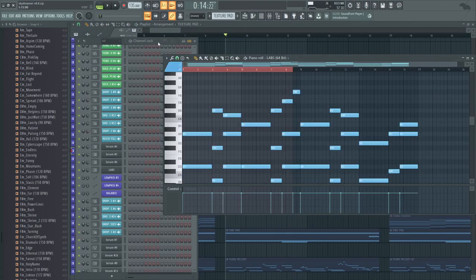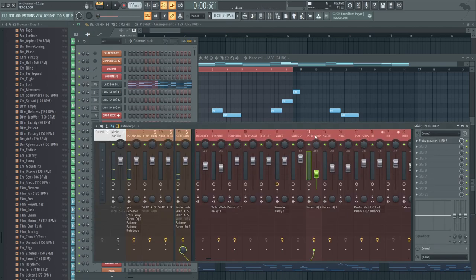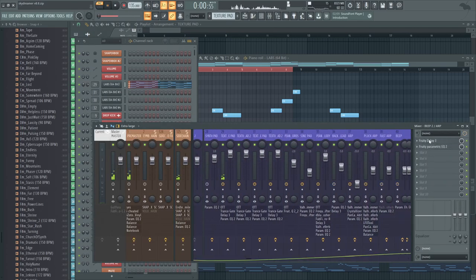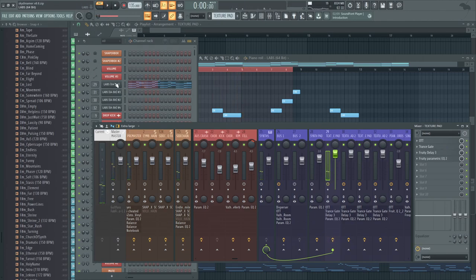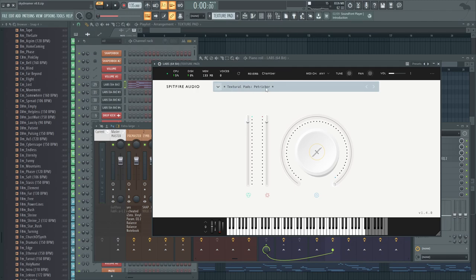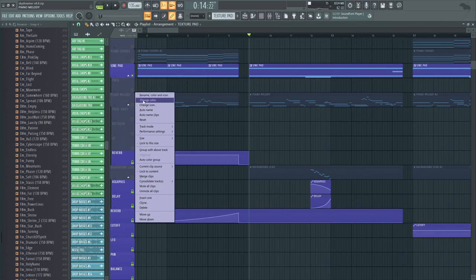Then we have this texture pad, which I would say is the main sound of this section — a cool little bell texture-y pad. The transgate is basically just like an LFO. This pad is really good. Then we have the sine pad still going on, and the piano melody, which is more adaptive and added onto.